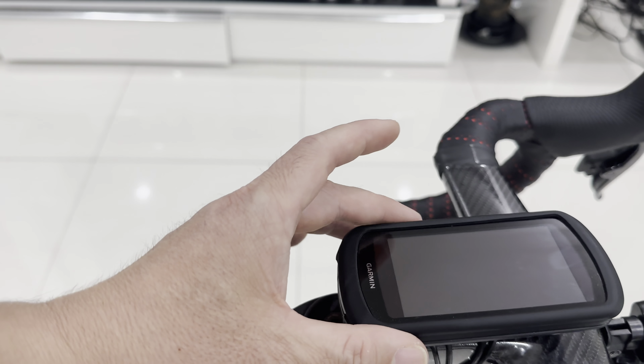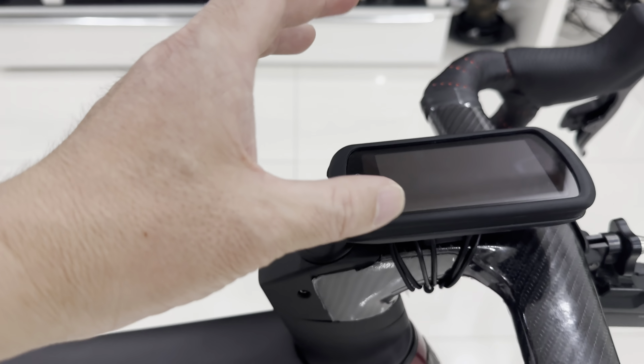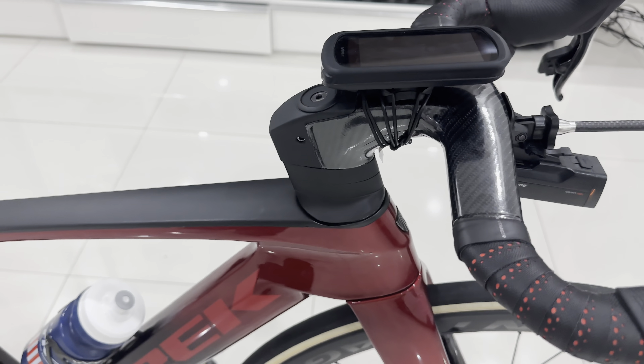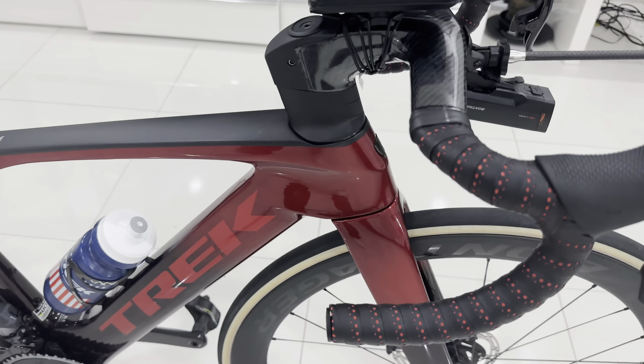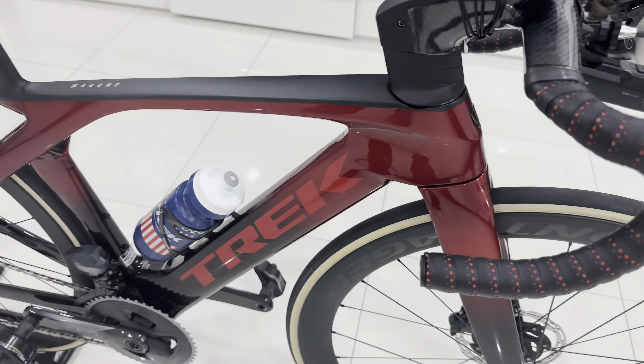Down here I got the Garmin 1040 Solar. So this thing here is a bicycle computer — it actually controls the headlight, the backlight, and the SRAM E-Tap battery and the whole system.